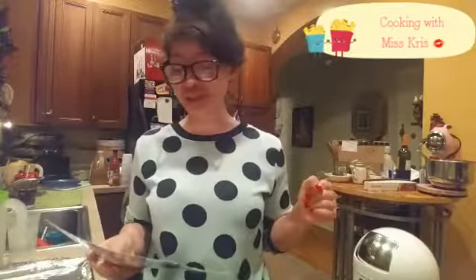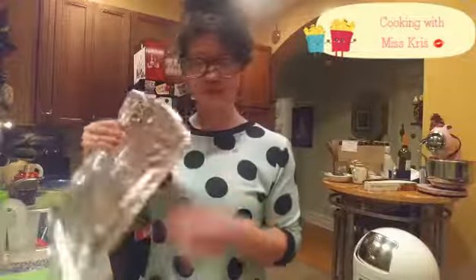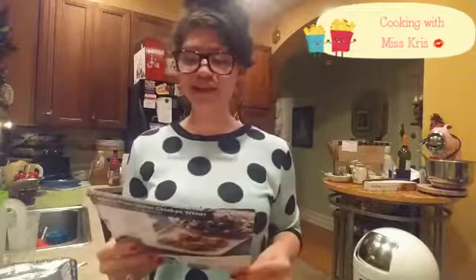While the rice begins to cook, I'm going to line a sheet pan with aluminum foil. I'm going to pat the chicken wings dry after I've washed them, and then add some oil, salt, and pepper, and put them in the oven for about 22 to 24 minutes, or until lightly browned and cooked through.